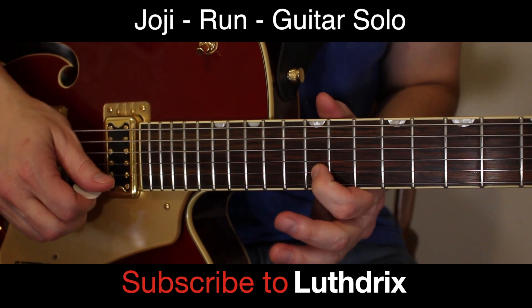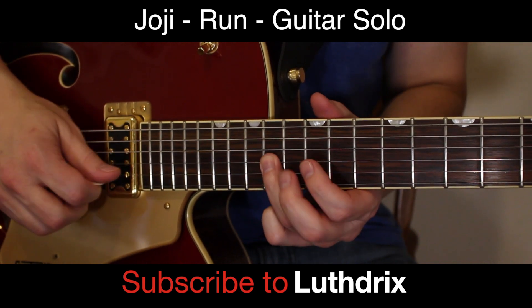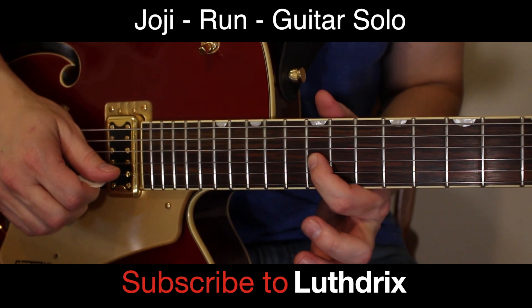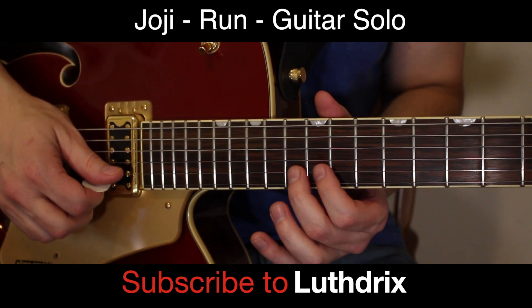Index finger, 12th fret of B. Ring finger, 14th fret of G. Index finger, 12th fret of G. You're going to do that twice.